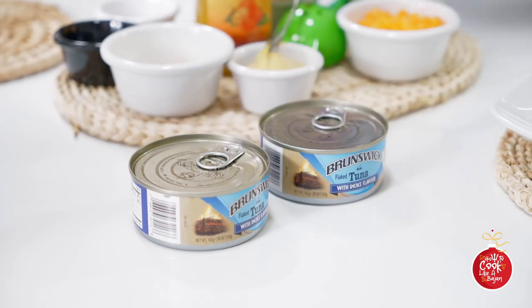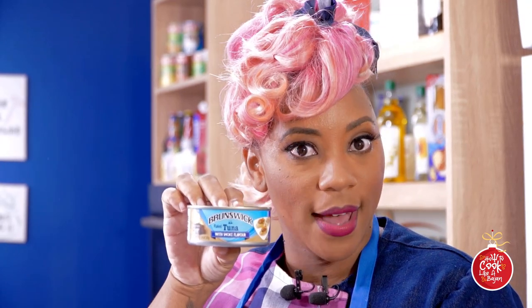Sometimes I just need a snack, and I know you do too. So I like to grab my favorite smoked flavor Brunswick tuna and just get it on some nice crackers. Maybe a little sip of something to drink. I'll show you.